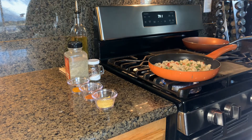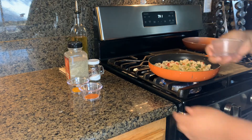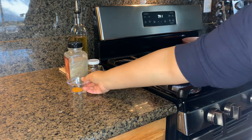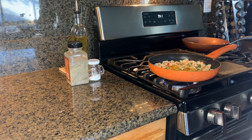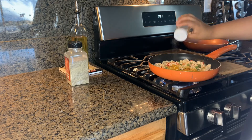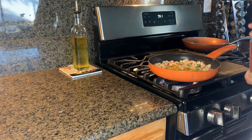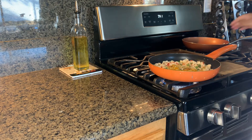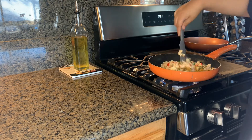After about two to three minutes, go ahead and add your spices — nutritional yeast, some salt (that's optional if you like salt), and some pepper. The turmeric is going to give it the yellow color that egg has, and also the flavor that egg has.